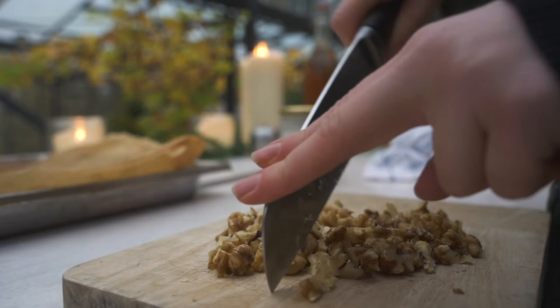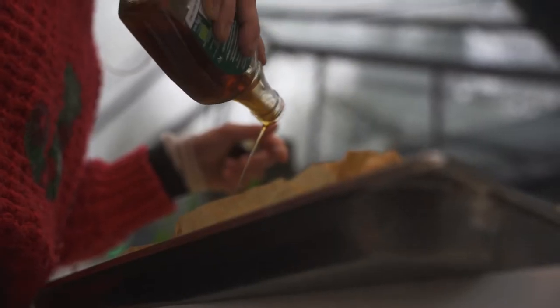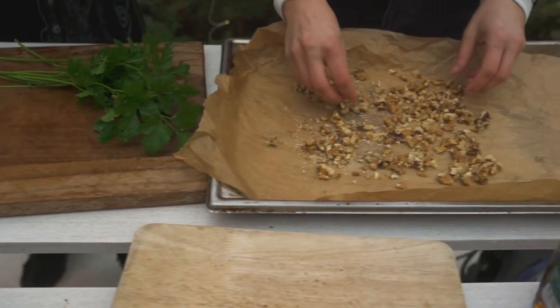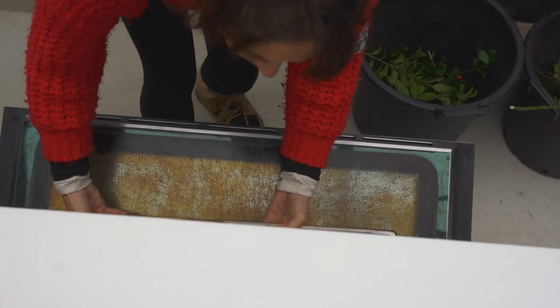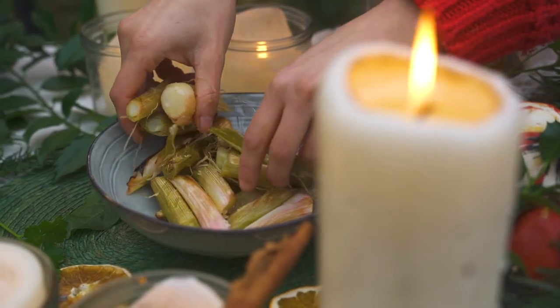Step four: roast a handful of walnuts and chestnuts with maple syrup and salt. Last step: plate up your cold leeks by spooning over the vinaigrette, clementine, raisins and candied chestnuts and walnuts.